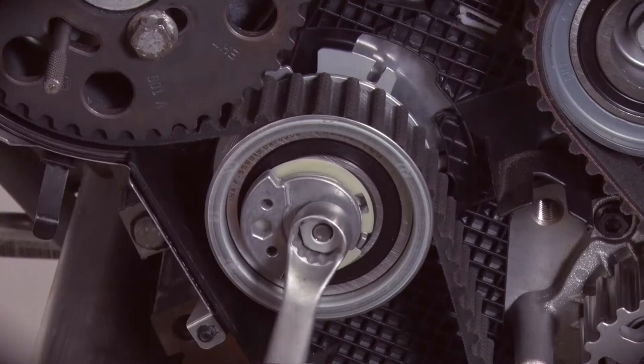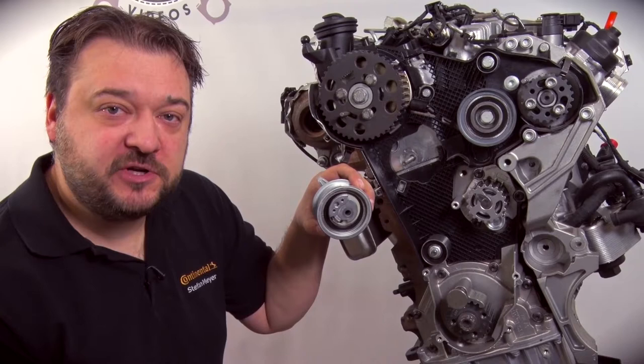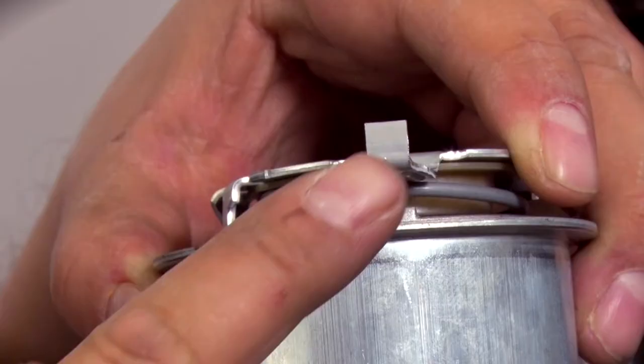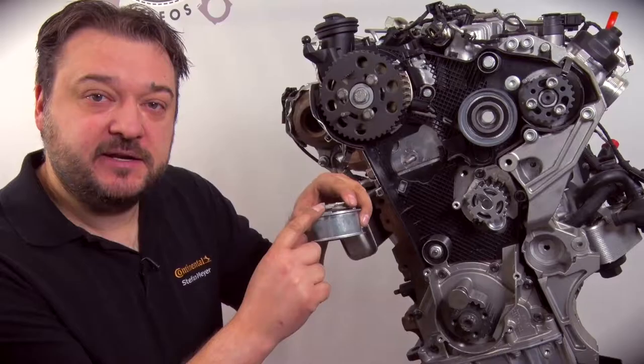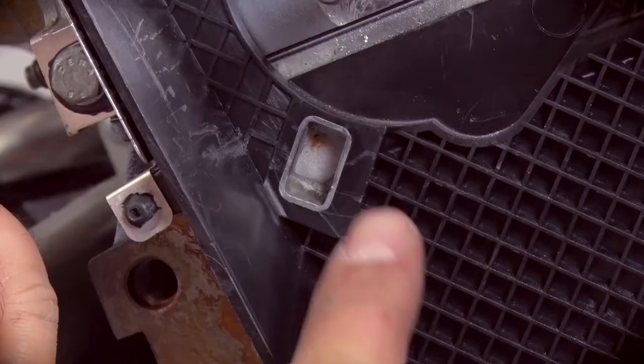The next step is to loosen the tensioning pulley nut and release the tension in the belt. The belt is off, so you can now start changing components. When fitting the tensioning pulley, you need to note the correct fitting position. The tensioning pulley has a lug at the back, and this lug has to be inserted correctly into the guard at the back.